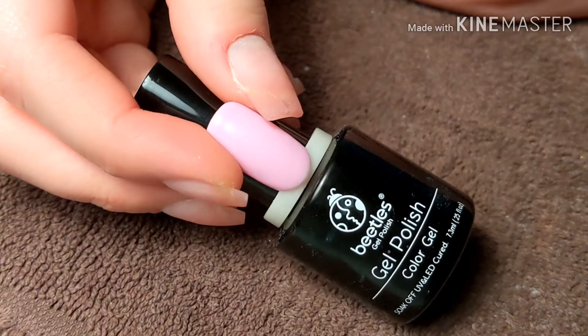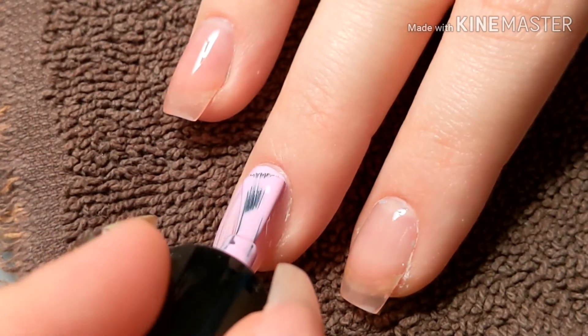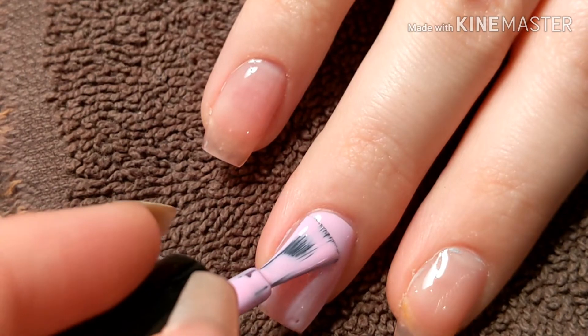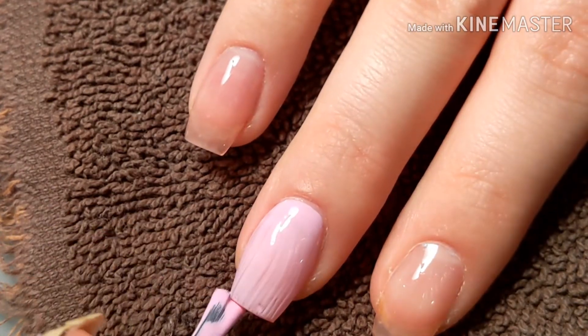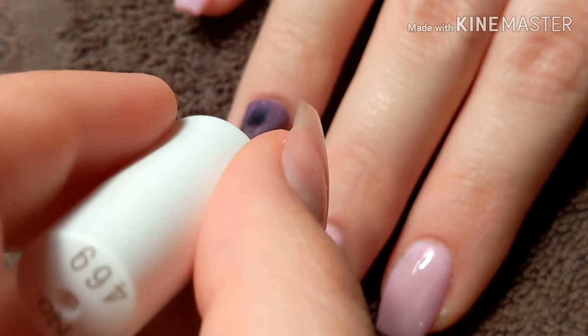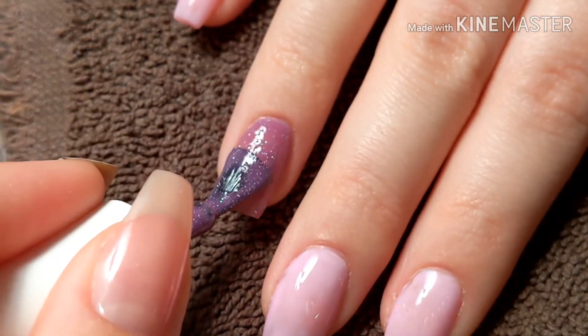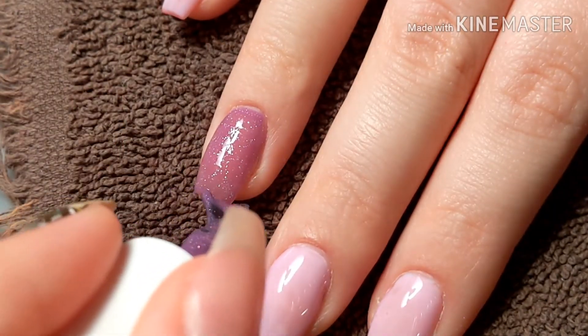Now we're going to put a base coat on our nails, and I'm going to use this beautiful pink color from Beetles Gel. I actually really like Beetles Gel — it's the third gel brand I've used. I do like these but they are a little more expensive. I'll link them in the description below if I can find them so you guys can buy them if you want.